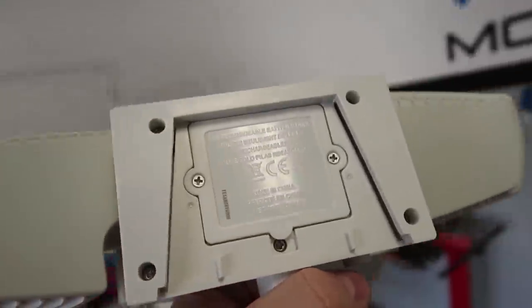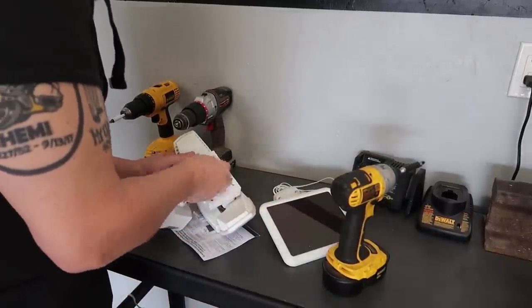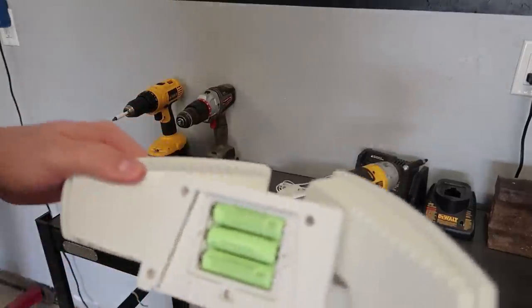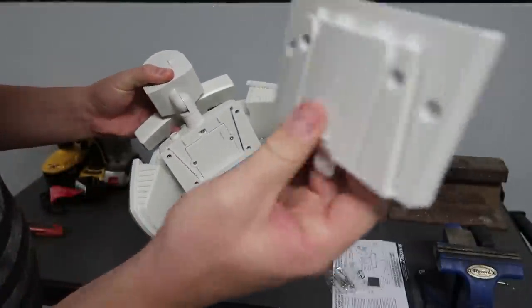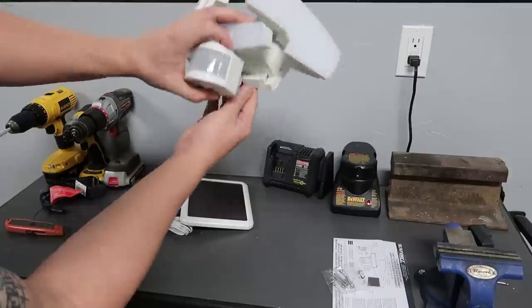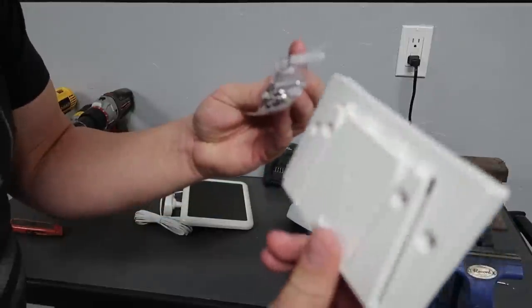This is where the rechargeable batteries go — they're already included and installed, just double check. I'm gonna pop this cover off so you can see your batteries all ready to go. It looks like this comes down with a little tab there. So you see that — you mount this to the wall just like that and this part slides right in. So all you need is this one and your screws, and let's go ahead and mount it somewhere.